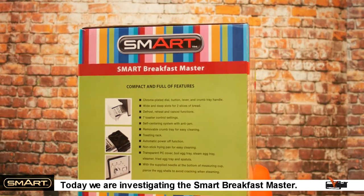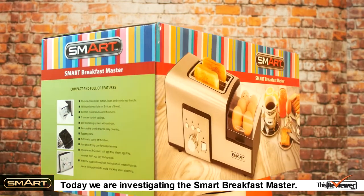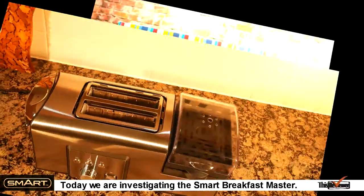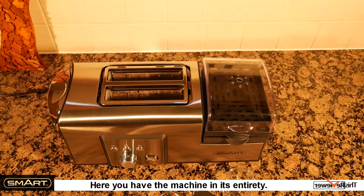Today we're investigating the Smart Breakfast Master. Here you have the machine in its entirety.